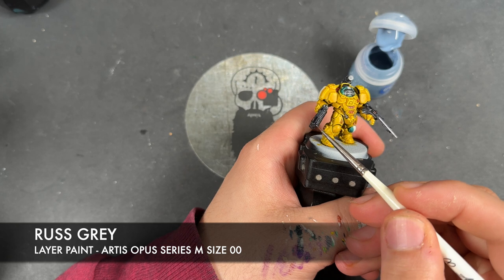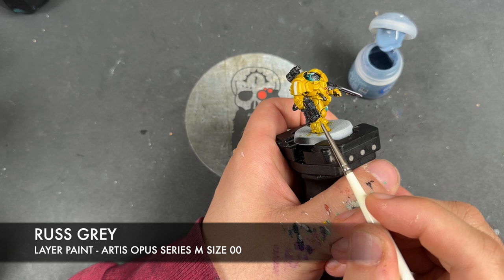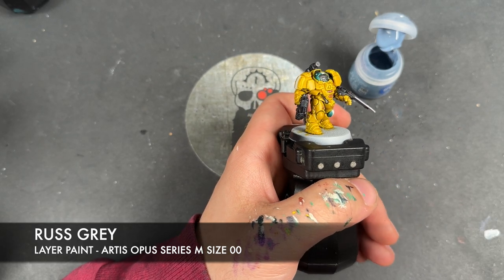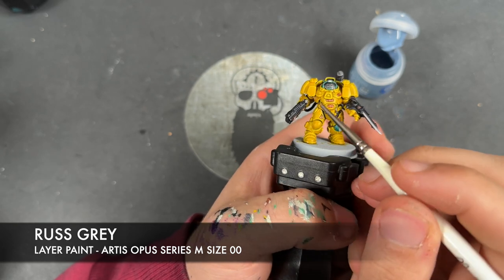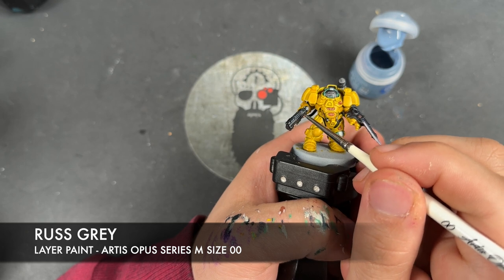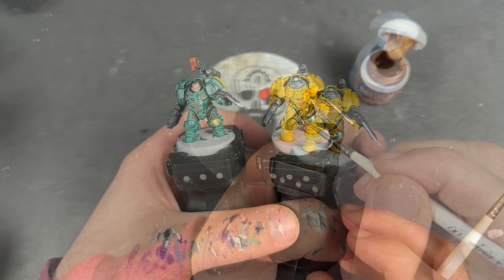So with that done, we're going to take some thinned down Dark Reaper and use this to highlight all of our black details. Initially this isn't going to look like it's doing a whole lot - that's okay, because we want our black details to not be super bright and stark, and we are going to do a little spot highlight after this. For example, on this gun, just adding this to the corners of the gun casing.